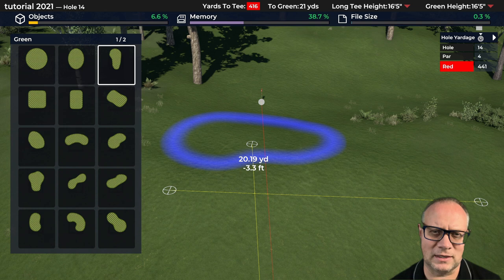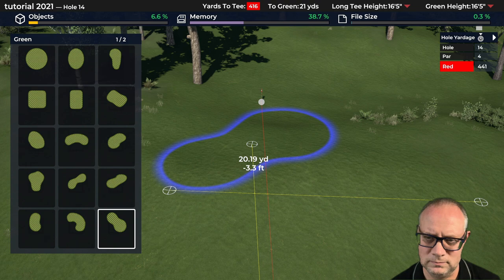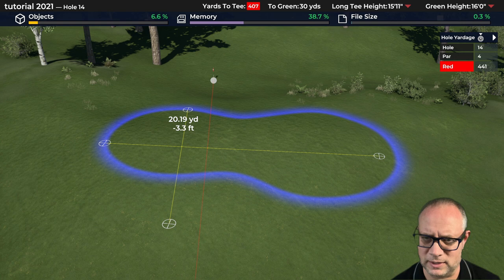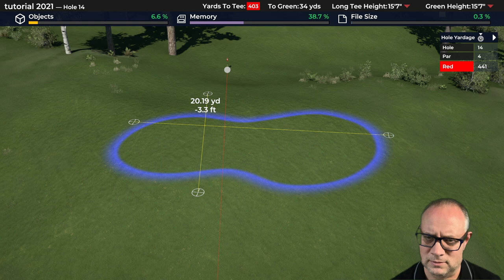I'm almost thinking of a green with no bunkering around it, which means we have to come up with some very interesting options. That might be a little narrow. Let's see if that works. I want it about 30 yards wide and maybe 20 the other direction — that's not quite enough in the wide direction but I think we can modify that. Let's just keep it like that and go with that shape.